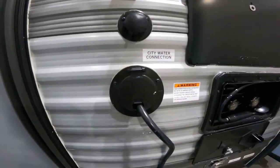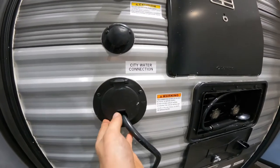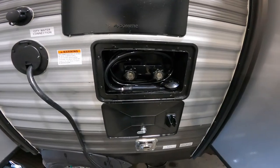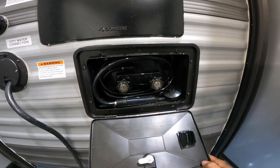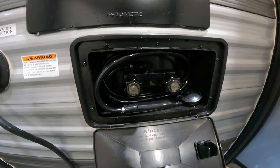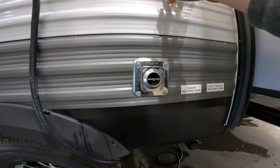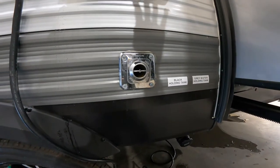Just below your city water connection you have your power cord storage — it just pops in here. Your cord is a 30-amp cord and it's about 30 feet long. Just beside your power cord storage is your outdoor shower, so if you are hooked up to a hose or you have your pump running you can come out here and use your shower just like a normal shower. Just below your shower you have your exhaust outlet for your furnace — just make sure you don't put anything in front of it because the exhaust coming out is very hot.